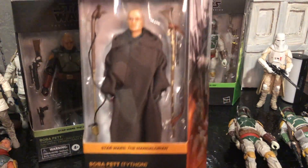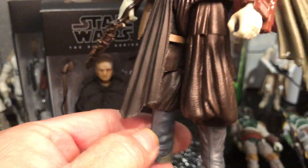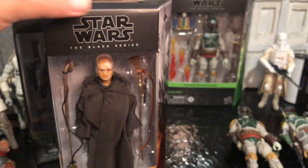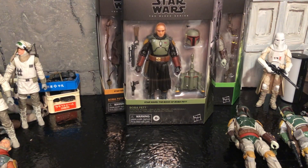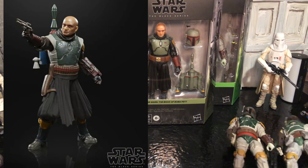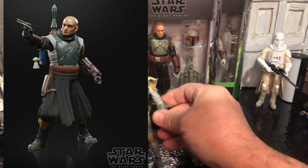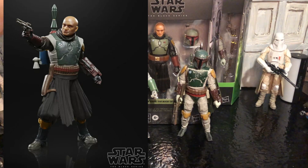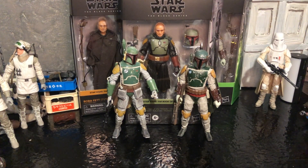They did come out with this figure with his robe on, and this is what the legs look like on that one. What I wanted to do in this video — and why I didn't really show that off — is because there's an exclusive Walmart one coming out. It's basically Boba Fett when he first gets his armor, dressed like this before he grabs his armor. That one's on back order and it's not going to come out until January, I think.